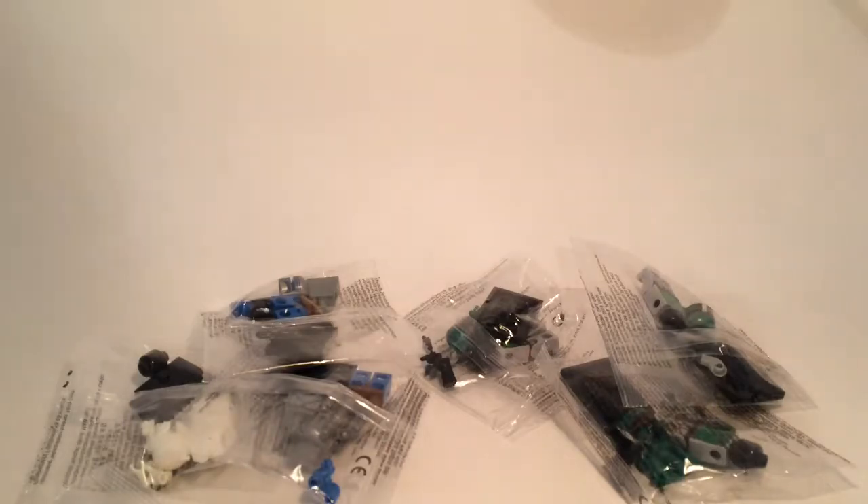For example, I have right here — this is for another video — a big fig version of Venom. Lego has not made this, so this is more of a knockoff because Lego has not made a big fig Venom. But these right here are more like bootlegs.